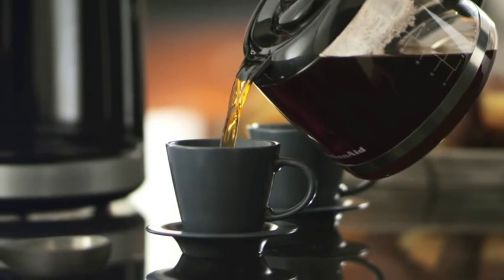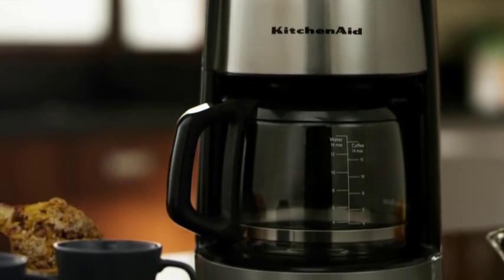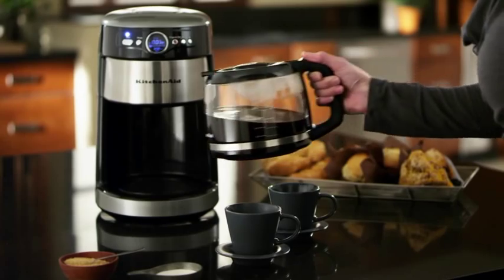A dripless spout makes sure you don't miss a drop, so you can enjoy consistently perfect coffee whether you're making 1-4 cups or a 12-cup pot. It's how great coffee gets made.